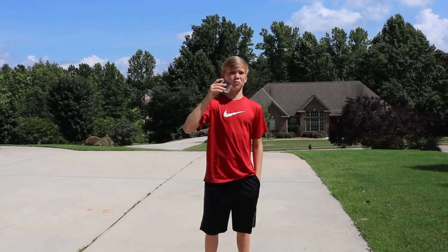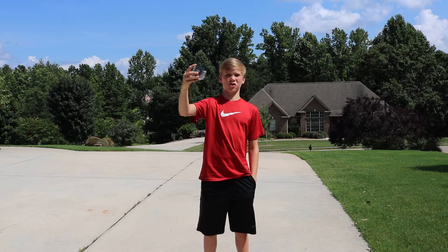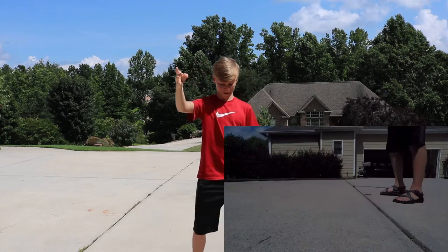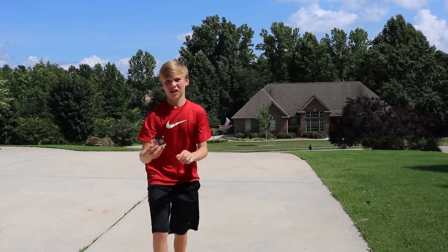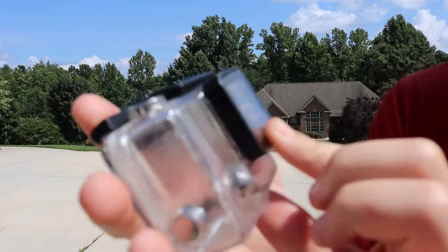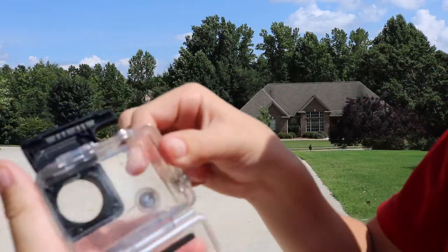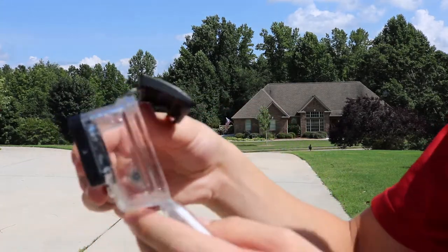The next drop test is going to be from about shoulder height or a little bit higher. Three, two, one. Let's inspect — there really isn't any damage. Let's open it up — you can see how the water is in there. No damage on this one.